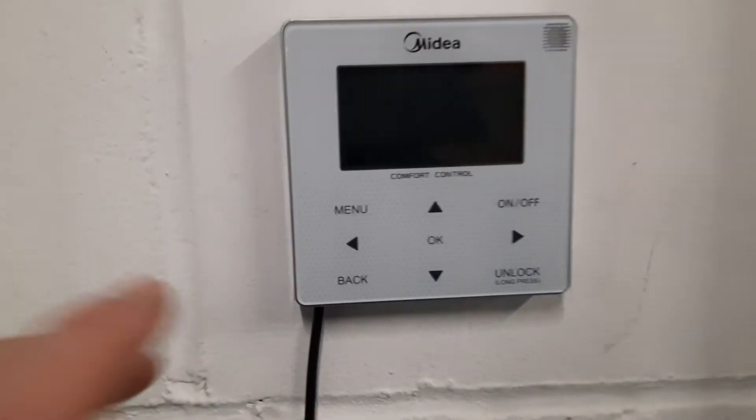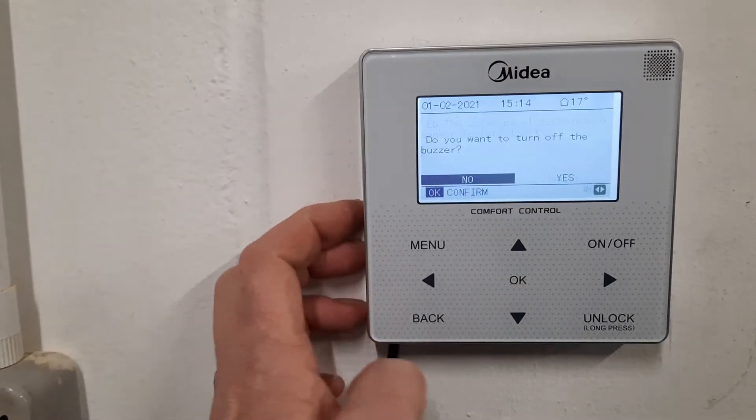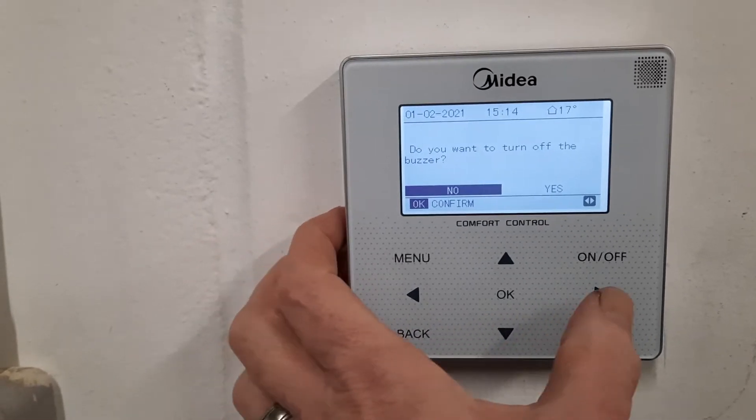It's usually not connected — it's an optional extra — so it means that someone has activated it in the controller and it's not really there.